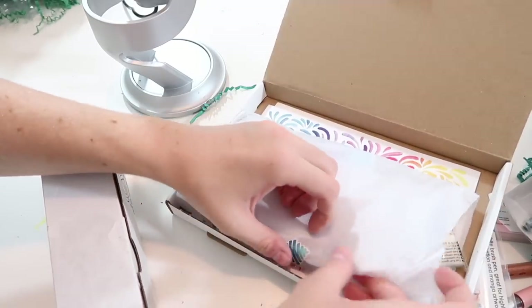Next I'm going to open the ScrawlrBox and the ArtSnacks box. I have actually opened both of these before in an older video, and ScrawlrBox was one that stood out to me. I'm gonna see what they've got this month. These boxes are $25.